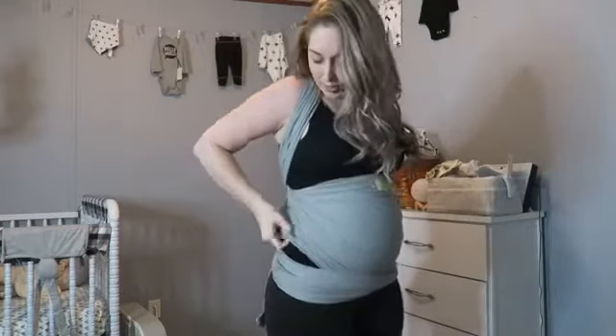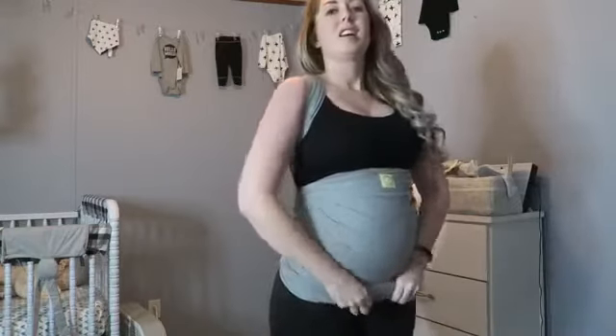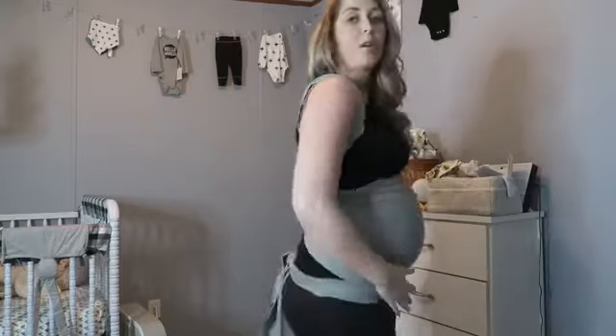It feels so good on my hips because my hips just hurt so bad, but with this once you have it like that you can pull it down or tuck it in more. You can really adjust this to however feels best for you. Right now this is what feels good so I'm going to keep doing it like this until I find something better — I really like this style of wrapping.